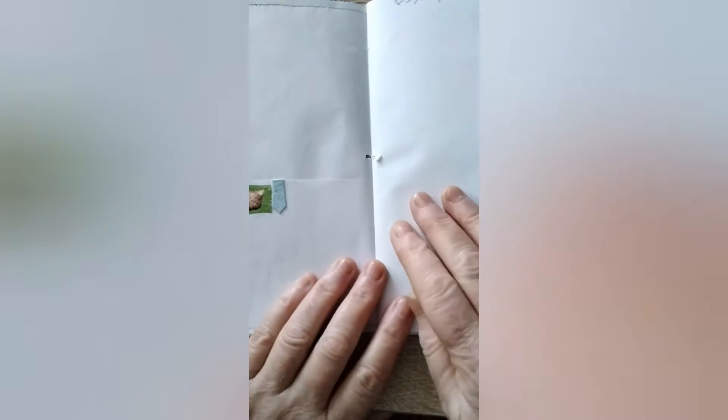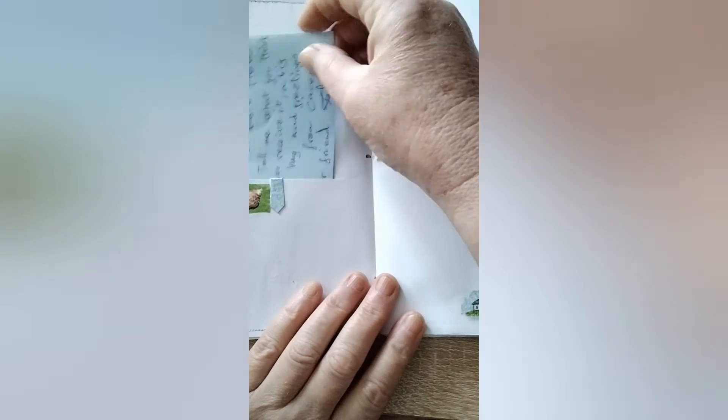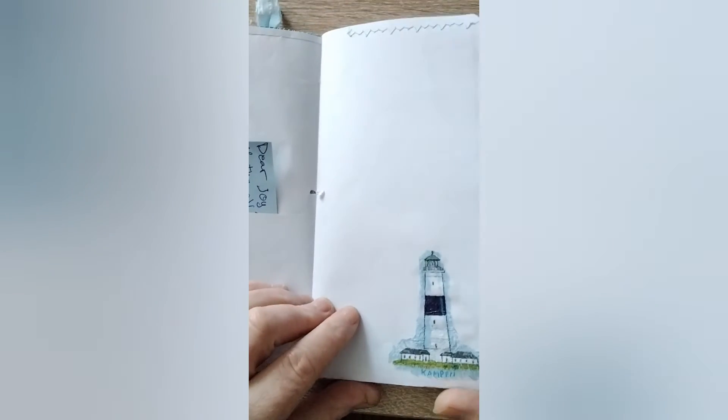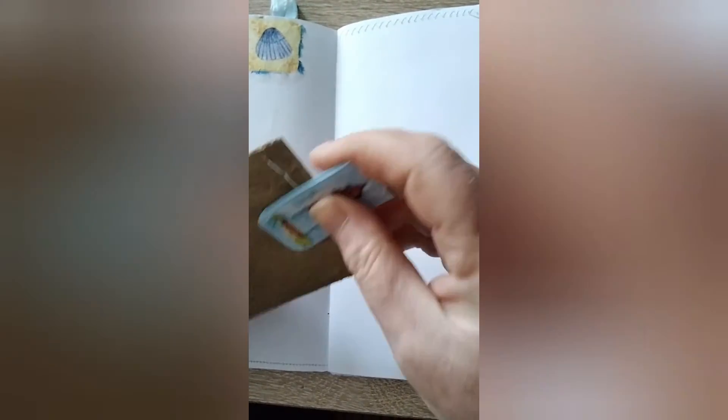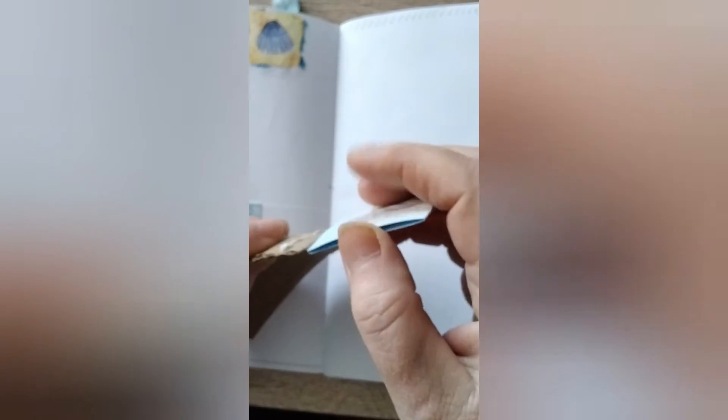She has made pockets for me, so I'm going to leave her little note in here. This is a beautiful lighthouse. She's also done some stamping on the pages — as you can see, they are all sewn as well. Each page is very interesting. There's a paper clip and a little... a lot of detail.